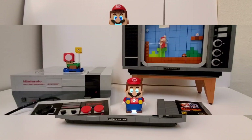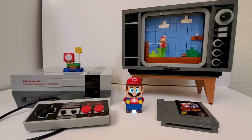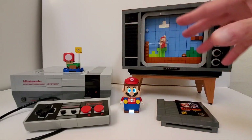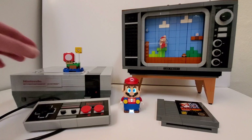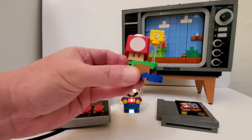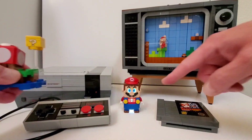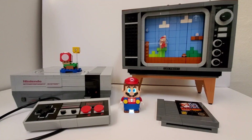I highly recommend this set. If you grew up with the Nintendo game system like I did and this is all completely familiar to you - and even if you didn't - you're still going to absolutely love it. The fact that you can get the electronic Mario to work with it makes it almost like four separate builds in one. Also, at the time I bought this set, you got a free polybag as well, and it also has things for Mario to scan. I found the Mario figure on eBay for a pretty cheap price.